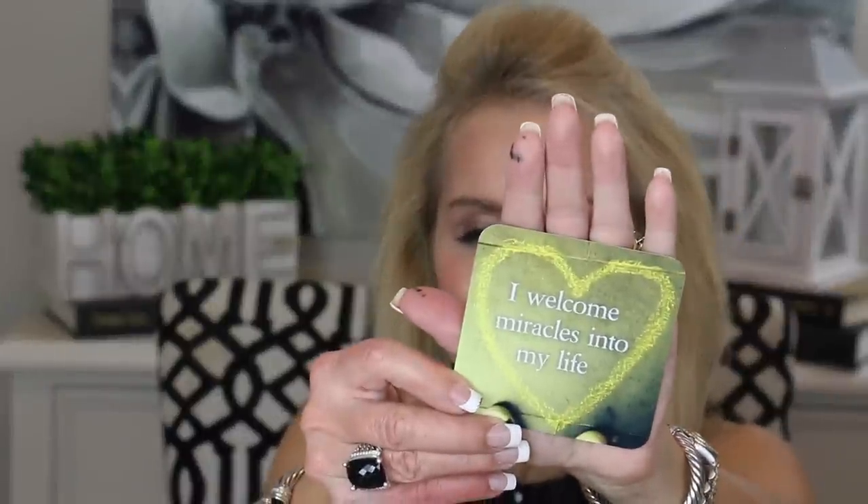I always like to leave you with a little thought for the day. I'm reading from these Life Loves You cards from Louise Hay. Go ahead and choose a card to think about for today. Here's a good one: 'I welcome miracles into my life.' On the back it says, 'Be open to miracles today. You will experience a miracle each time you decide to let life love you a little bit more than before.' Friends, I absolutely love that card and I think it is so true.